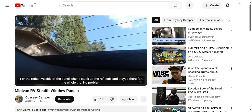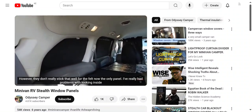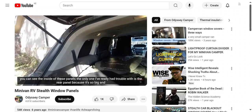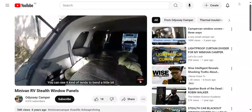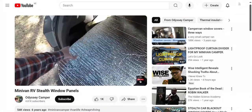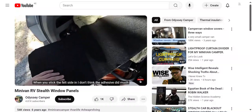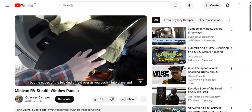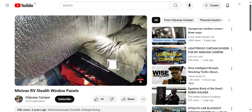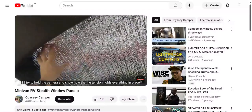When I stuck up the Reflectix, it stayed there for the whole trip with no problem. However, the adhesive strips don't really stick that well to the felt side. The only panel I've really had trouble with is the rear panel because it's so big - you can see it kind of tends to bend a little bit. Those adhesive strips at the top did a pretty good job of holding everything together. When you stick the felt side in, the edges of the felt kind of fold over as you push it into place, and that tends to hold everything.